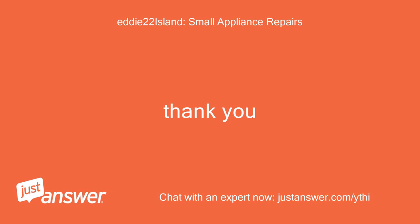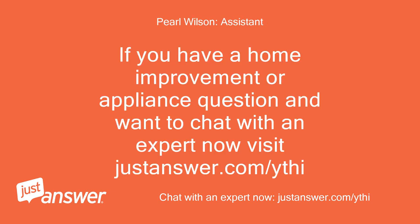Thank you. If you have a home improvement or appliance question and want to chat with an expert now, visit justanswer.com/ythi.